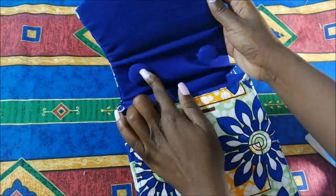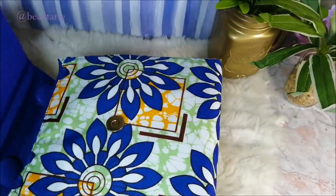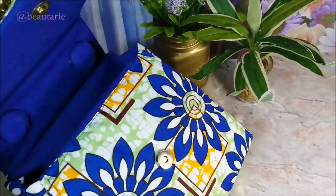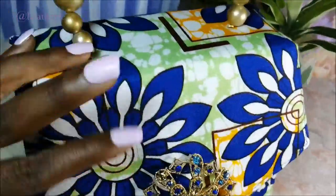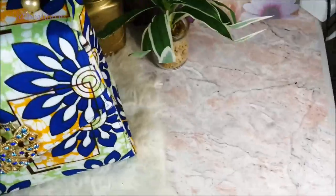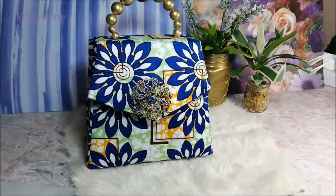That was basically the end result of the bag. I also made another clutch bag and I'm quite pleased with the result — I think it's very, very cute. Thank you so much for hanging out with me today, I really appreciate it, and I hope to see you in my next videos. Thank you so much and bye!